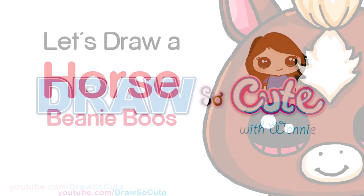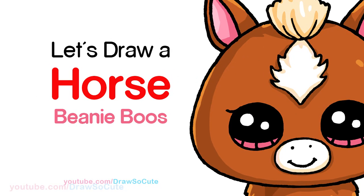Hi Dress It Cuties, Winnie here. Today we're going to draw a cute horse inspired by Beanie Boos. So let's get started.